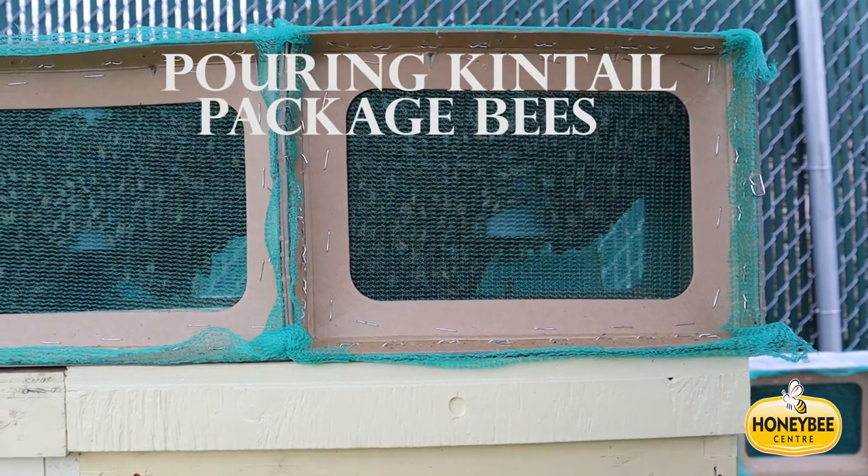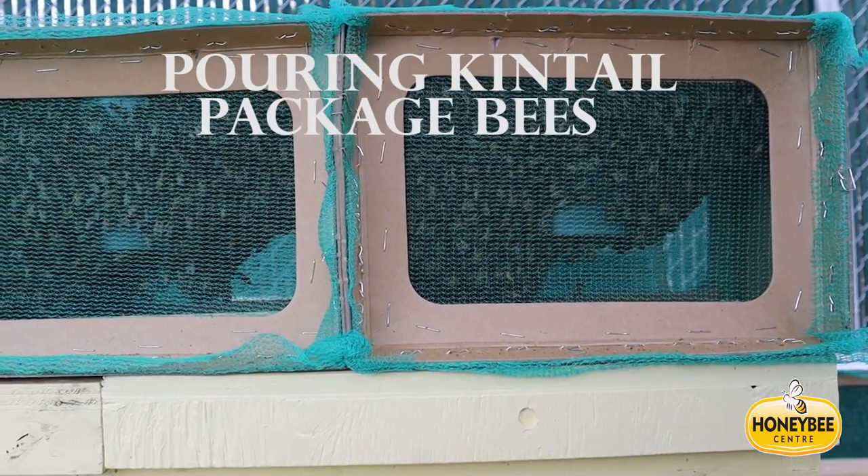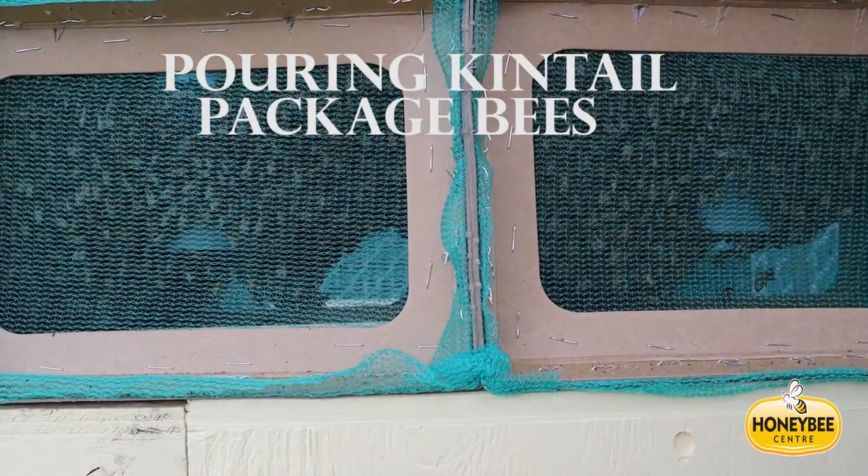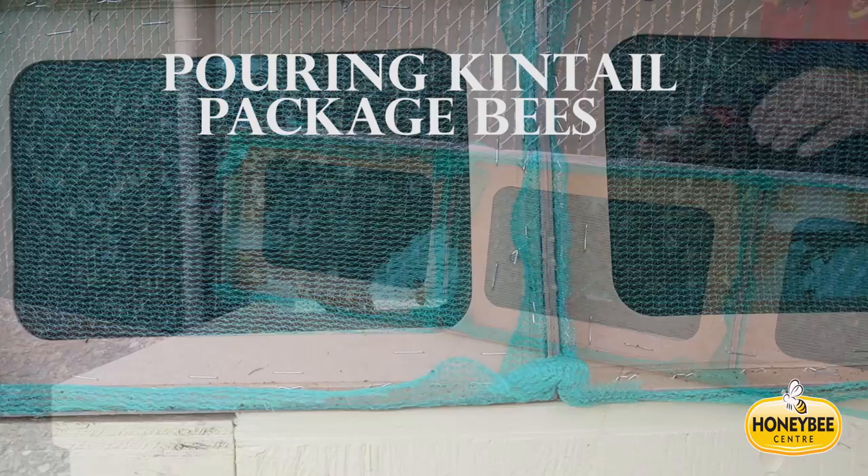Hello and welcome to another episode of Everything Bees by Honey Bee Center. My name is John. Today we're going to talk about pouring packages, specifically kintail packages from northern New Zealand.